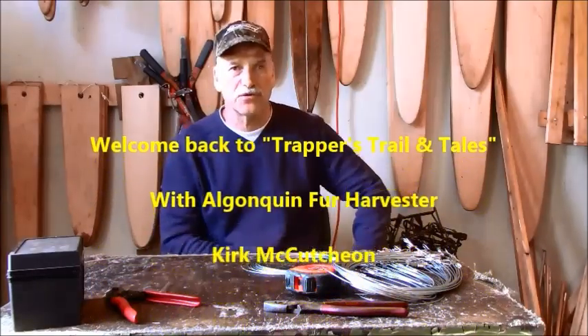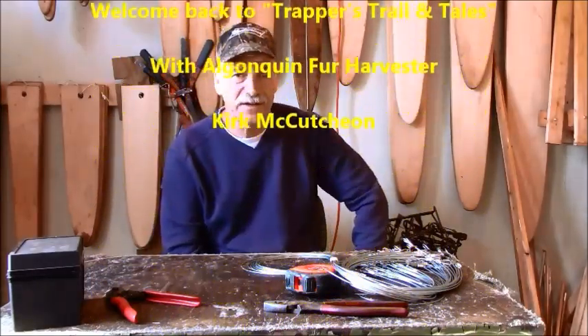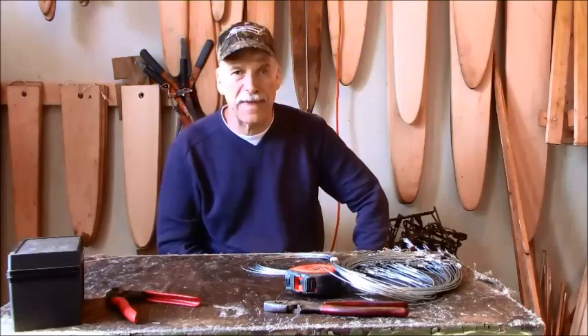Hey guys, welcome back to another episode of Trapper's Trails and Tails. In this episode we're just going to be making some beaver snares for under-the-ice snaring.